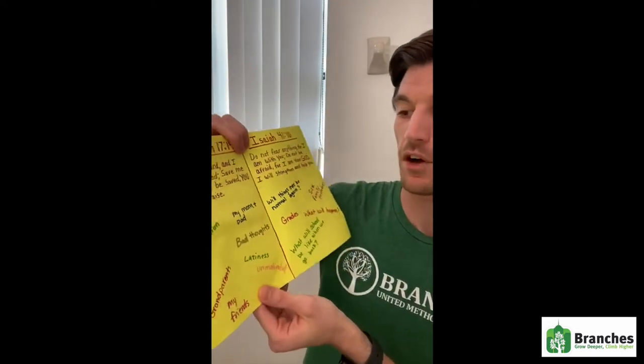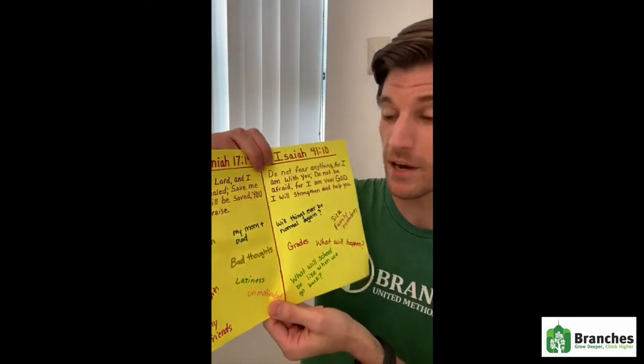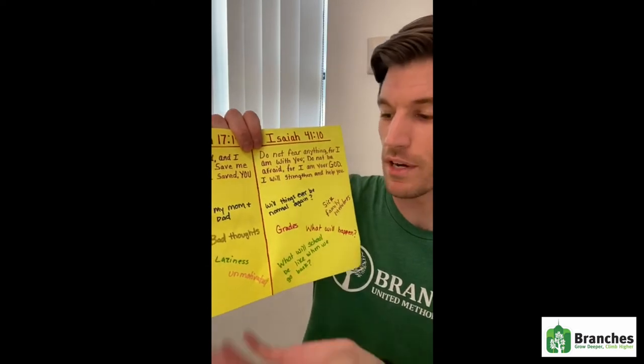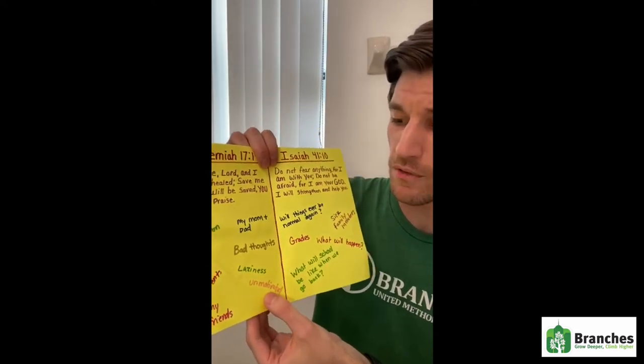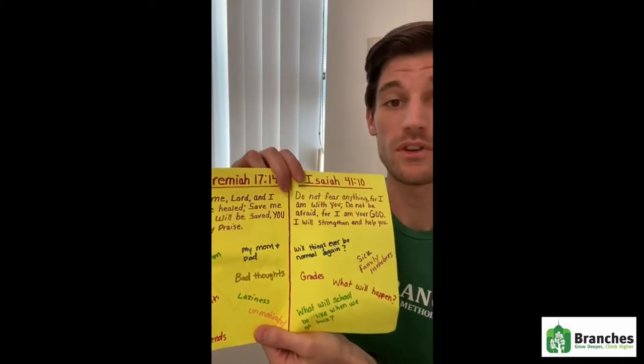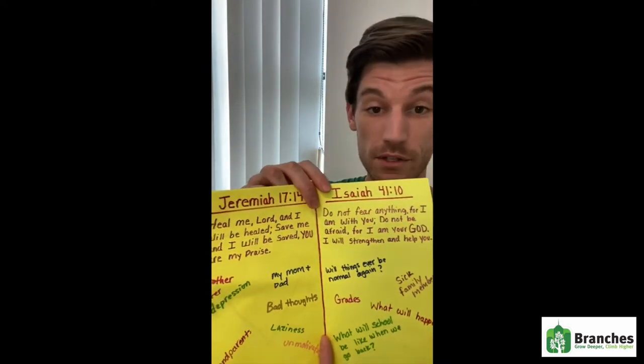Some examples that I have are my mom and dad — you could pray for your parents. Maybe you're having bad thoughts in your head that you just can't get rid of. Maybe you're feeling lazy or unmotivated, or maybe you're even feeling depressed. It happens to all of us and you're not in it alone, and God does not leave us alone in it.